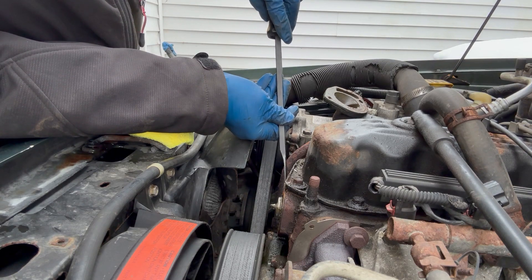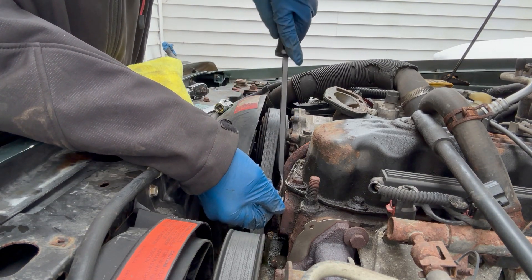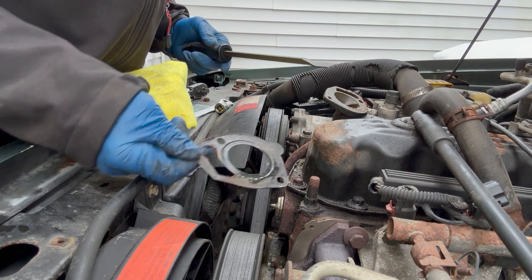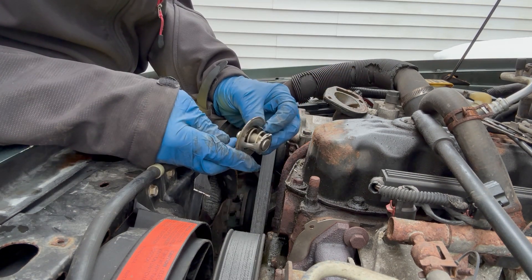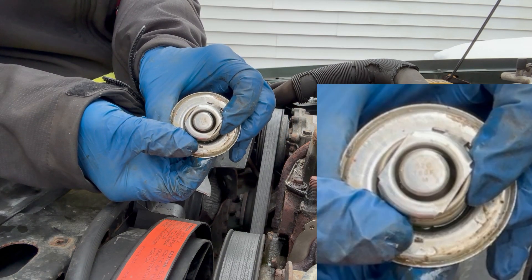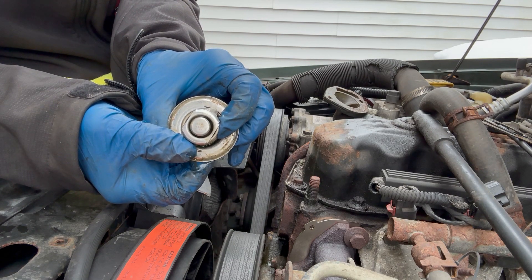Quick glove change. That gasket actually came off in one piece — I've never had that happen before. Hopefully that's a good sign. I'll go ahead and test the thermostat and see what's going on. It is a 180. I'm glad I got both temperature thermostats — I have a 180 and a 195. I prefer to run 180s, so that's what I'll put back in.